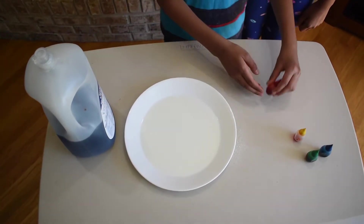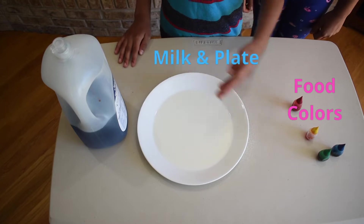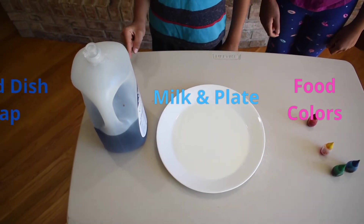The things that we need are food coloring, a plate with a thin layer of milk, and liquid dish soap.